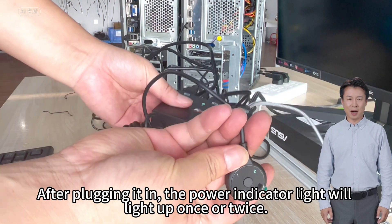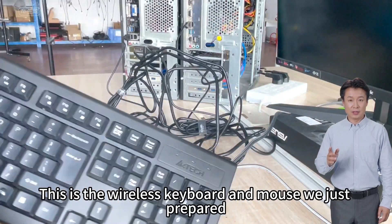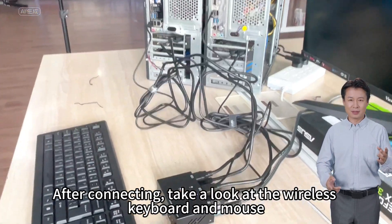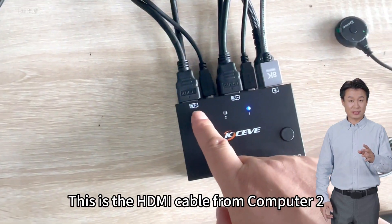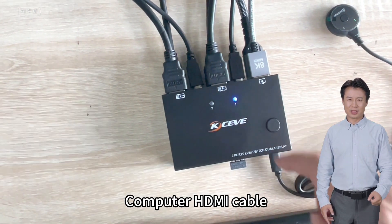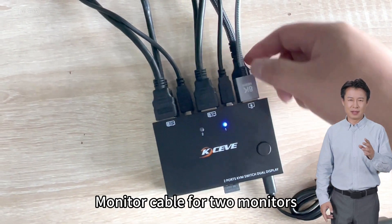After plugging it in, the power indicator light will light up once or twice. This is the wireless keyboard and mouse we prepared. Take out the receiver and plug it into the keyboard and mouse USB port. After connecting, take a look at the wireless keyboard and mouse. The setup now shows the HDMI cable from computer 2, computer USB cables, computer HDMI cables, and monitor cables for the two monitors.